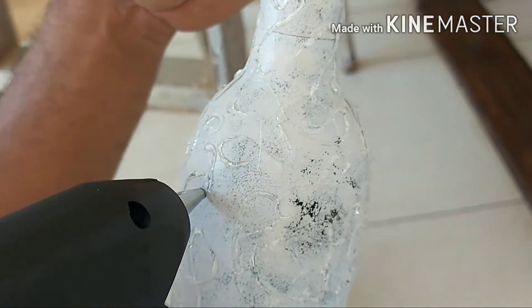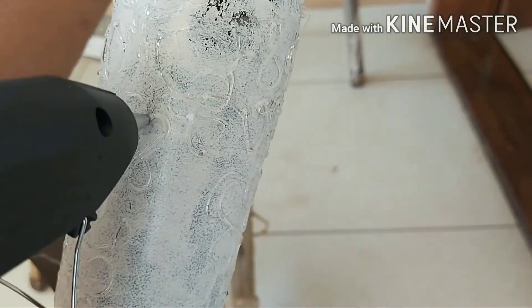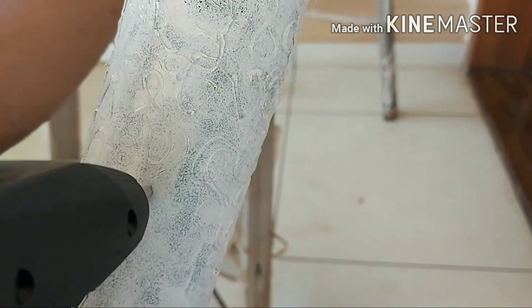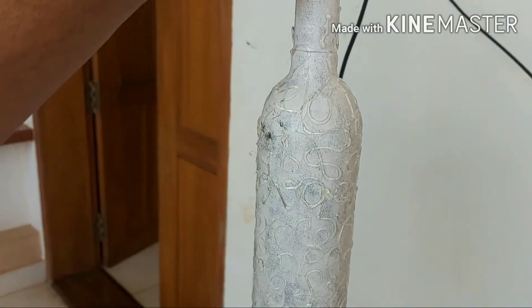You can take your glue gun and start a random design, or if you can draw a design like a flower or whatever you like, you can do that also. Continue the design all the way till the bottom.